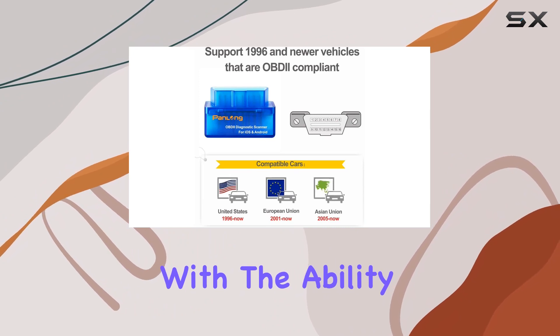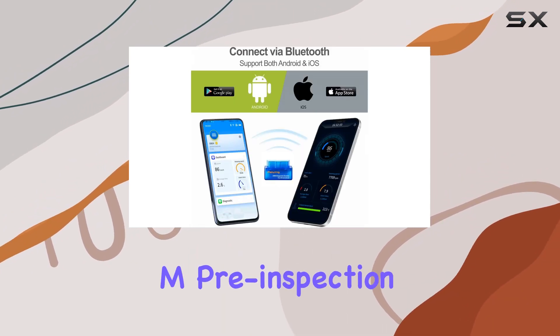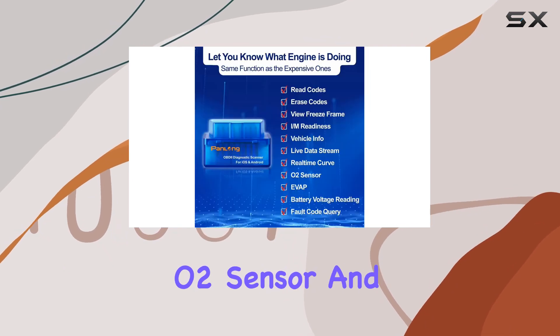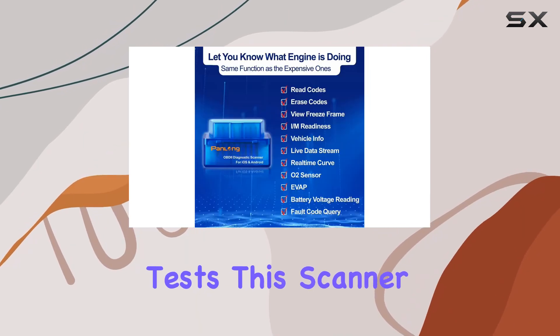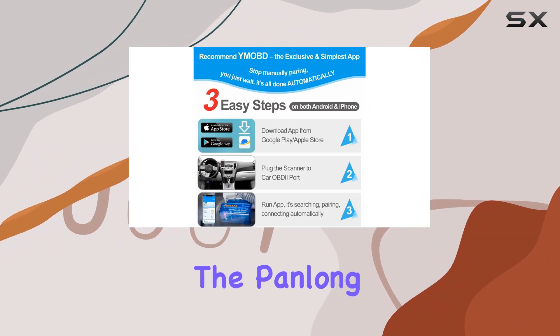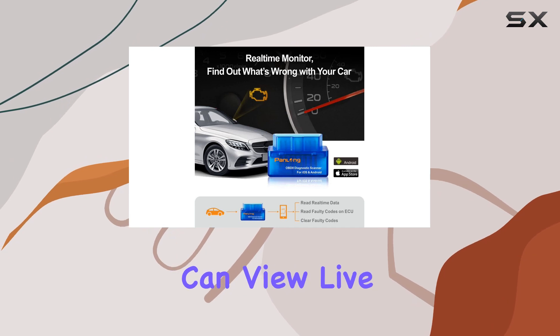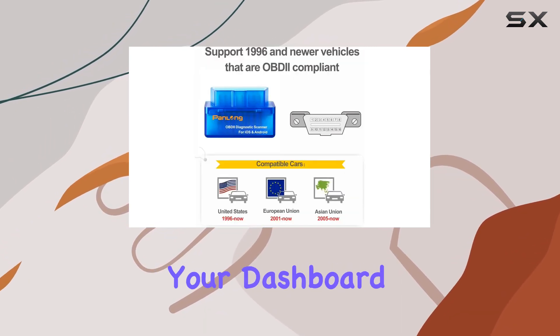With the ability to read and erase codes, turn off the check engine light, run I/M pre-inspection tests, and perform O2 sensor and EVAP system tests, this scanner empowers you to save on car repairs. The Panlong OBD2 scanner goes beyond the basics — you can view live data that goes way beyond what your dashboard displays.